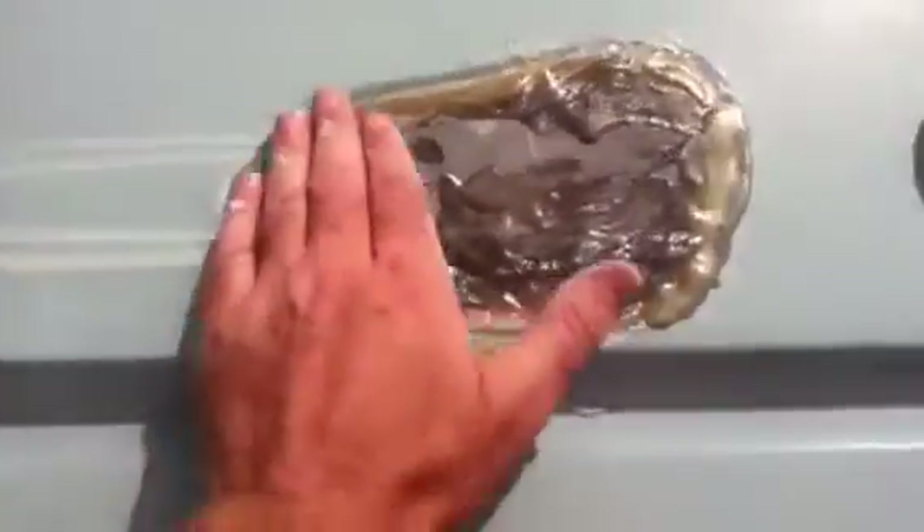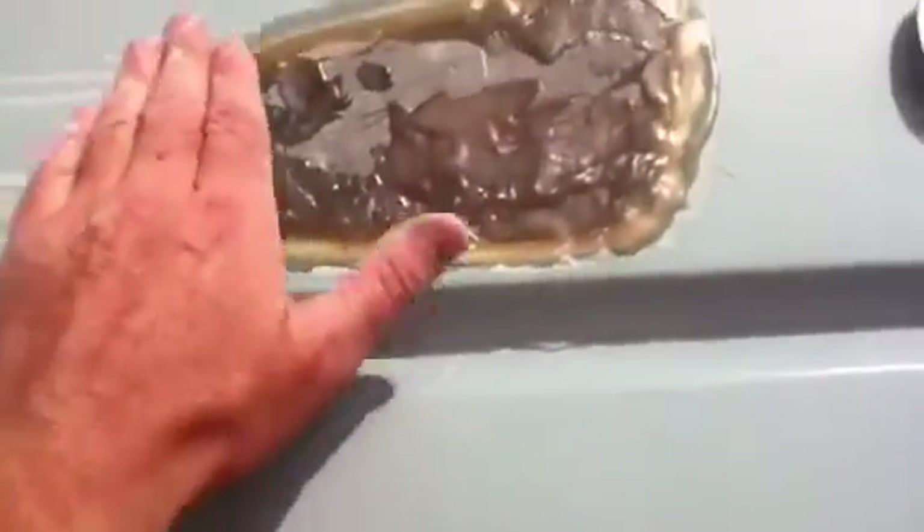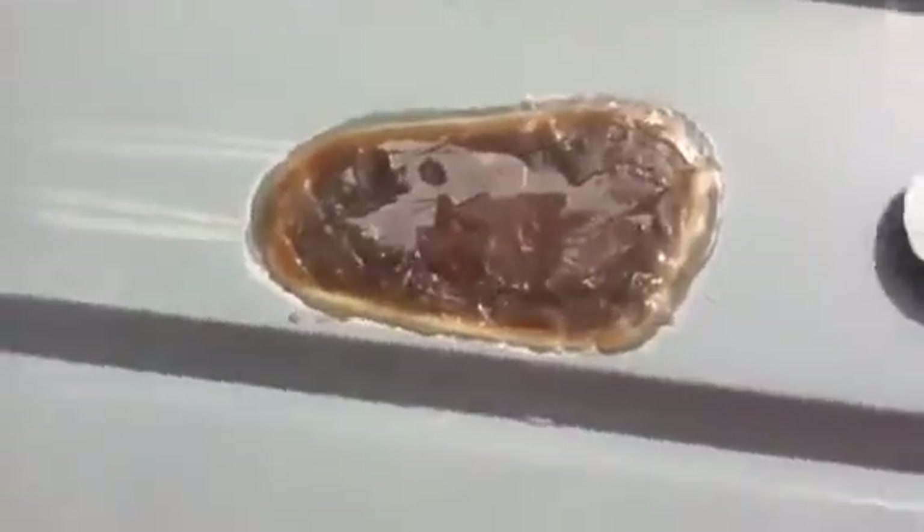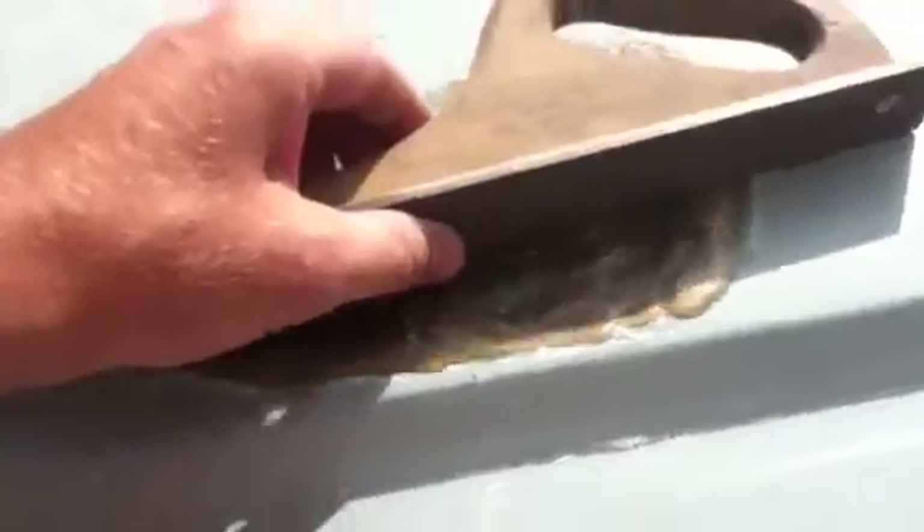Now I'm just going to grind this out, take it down below the surface about an eighth of an inch, coat it with rot repair — we call it short strand fiberglass. I'm going to use this body file to make sure it's all below the surface. Then I'll do probably light plastic after that, and then I get to match a faded gel coat.